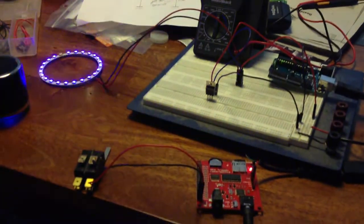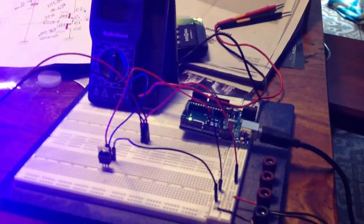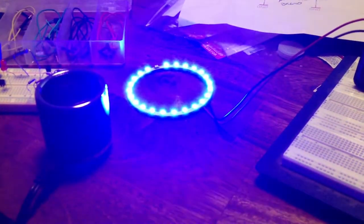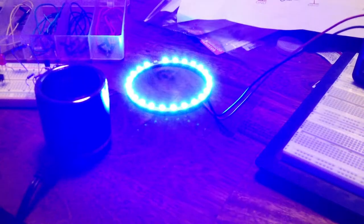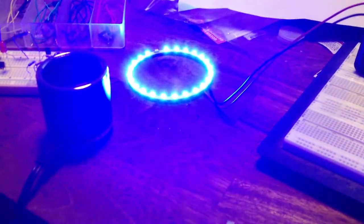Okay, so now we have not only the MP3 trigger to run the audio, but we've got the microcontroller wired through a power MOSFET, running a sketch to fade the LED ring, which will be connected to the time rotor internal cylinders, creating this effect.